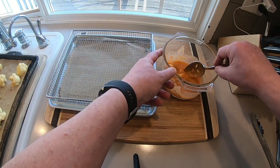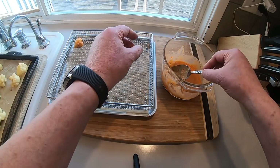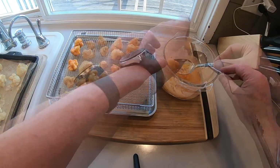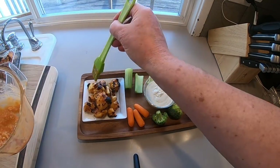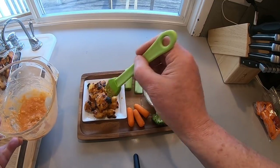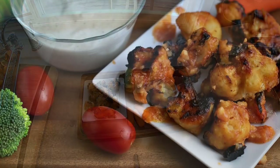I used my air fryer for the second half — you don't have to. You can put them right back on that same baking sheet and right back in the oven. I just wanted to see if the air fryer would give them a little crunch, and kind of not so much. In the air fryer they went at 350 for about 10 more minutes.